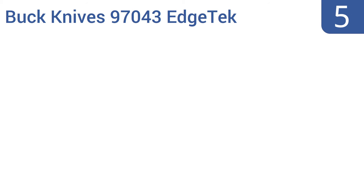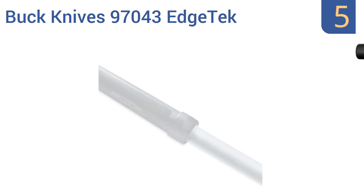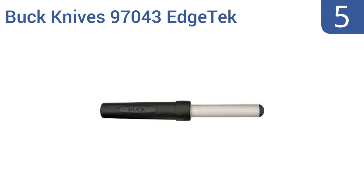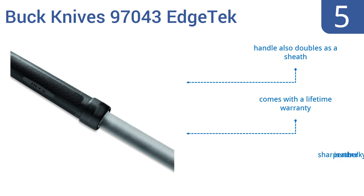Halfway up our list at number 5, the Buck Knives 97043 Edge Tech has a pure diamond-coated sharpening surface and is extremely lightweight at only 1.9 ounces. Its textured polypropylene handle gives you a firm grip, while also offering a convenient locking system for extra safety and protection. The handle also doubles as a sheath, and it comes with a lifetime warranty. But it is rather bulky.